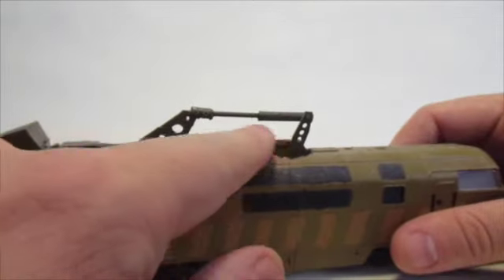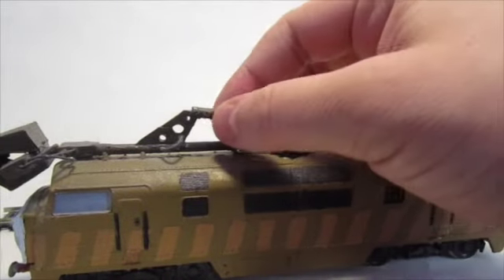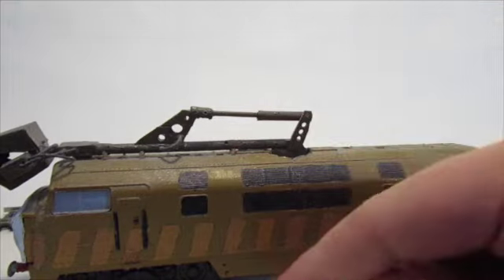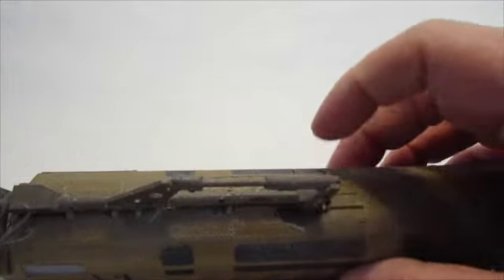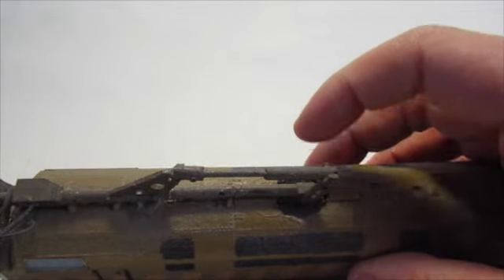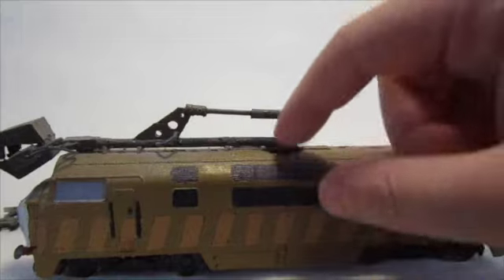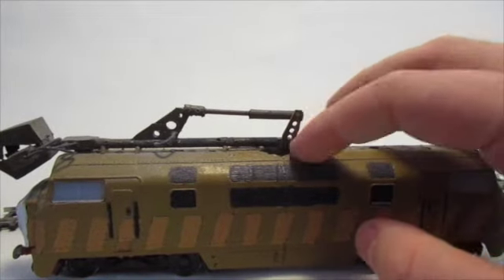It's basically just plastic card doweling with plastic card pieces added in, with bits of wire for the hydraulic part. I cut a hole in the top of the Warship Diesel once I cut it in half, then added a tube inside to make a stand for the hydraulic arm piece.